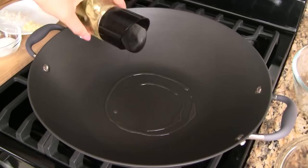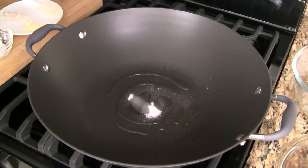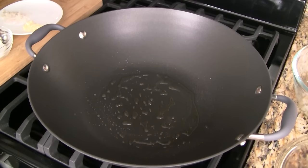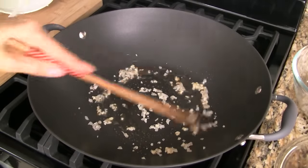Heat a wok over medium-high heat and when hot, add vegetable oil and half a teaspoon sugar. Cook for 10 to 15 seconds until the melted sugar just starts to turn golden. Add the remaining minced garlic and diced shallots and stir fry quickly for 10 seconds.